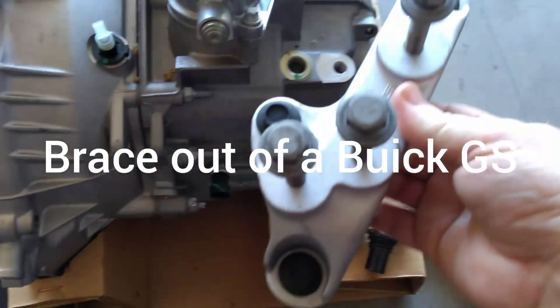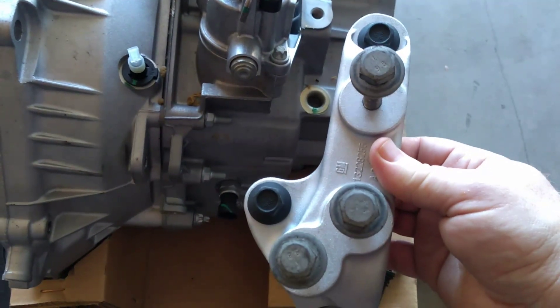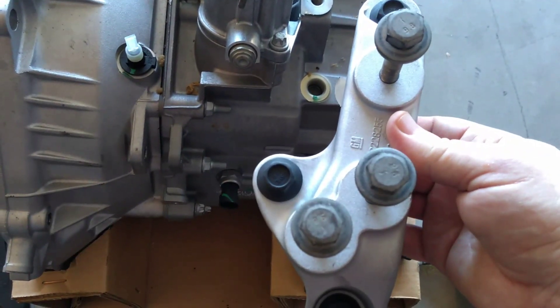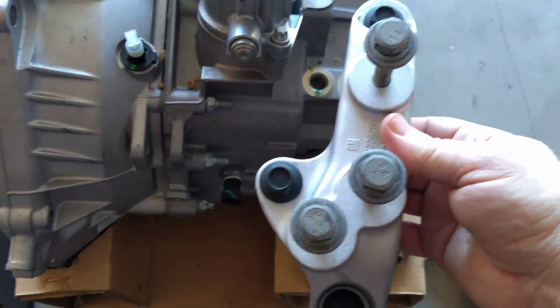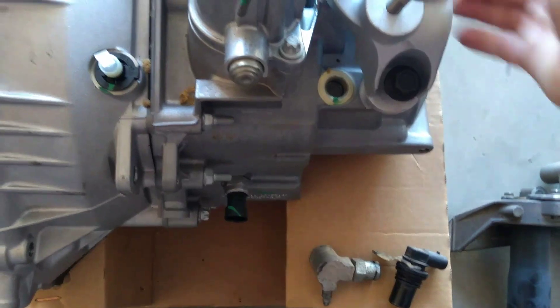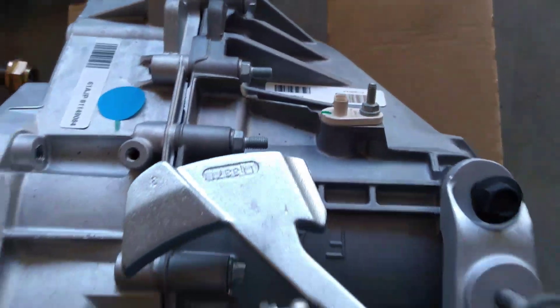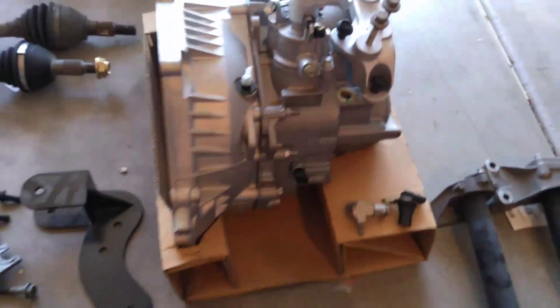I went to the hardware store and grabbed three black bolts in the right size. You can use the mounts that come right off the top of your F35 for the ones that go in the top — they should fit fine. This is also where your speed pickup will go, and we'll go over that at a later date.